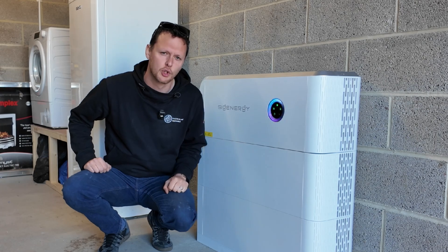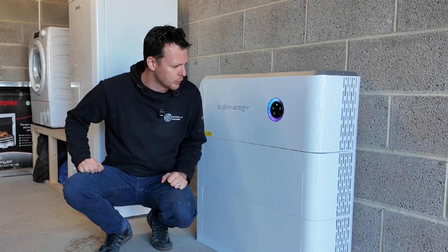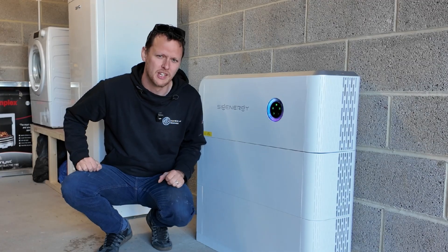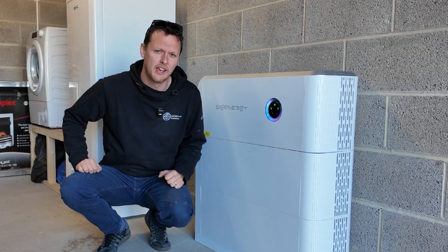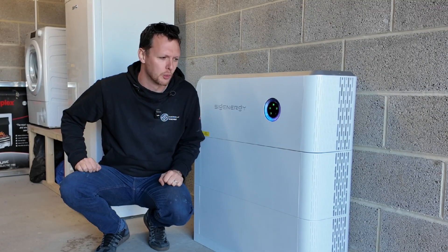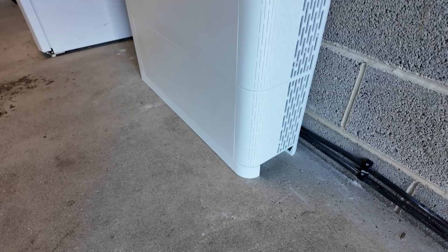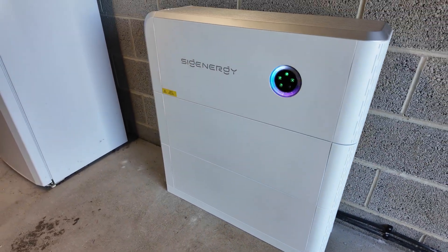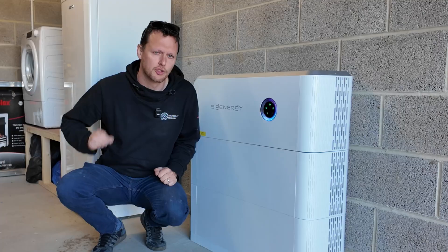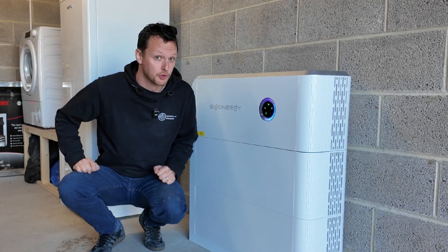It's sited here in the garage as the customer didn't want it external on the property or anywhere in the house. What we did is we took up the garden, took up the Indian sandstone, relayed all the turf, and got a duct across to the house to get our PV Ultra and armoured cable over here to supply it. It's a really brilliant place for it — one of the things we do is go that extra mile to get the system where you want, not where it's easy for us to fit.